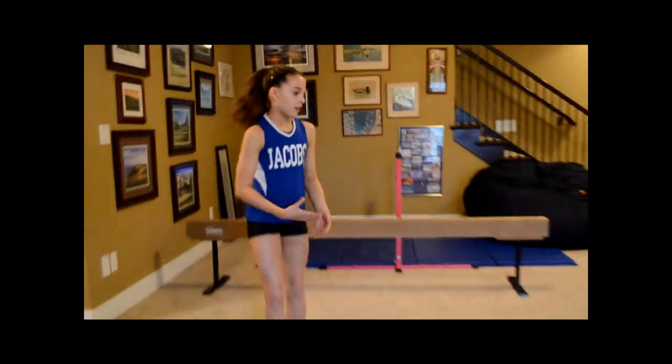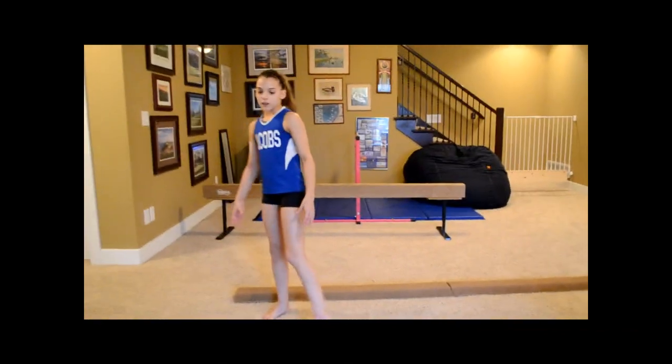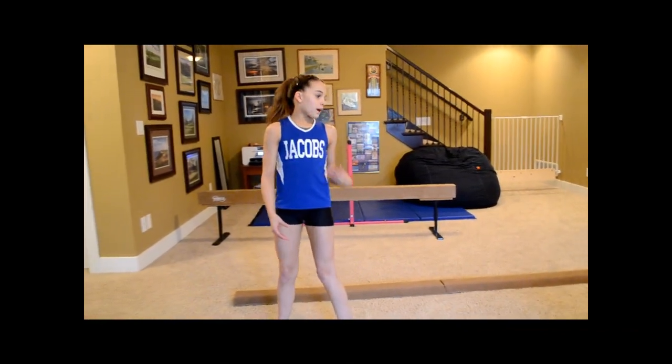Hi guys, I'm Megan from the Tree Nestics 2 and today we're going to be making an updated version of how to do a back walkover on beam. When you're starting off, I recommend working on a little beam or even the floor and you just want to practice going in a very straight back walkover.